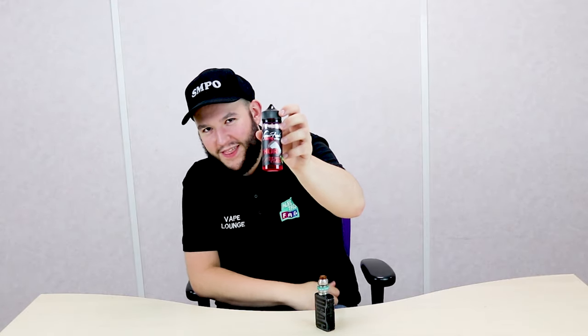I've got my little bad boy, my Drag Two, and the juice that we're going to be reviewing today is Vapor Freaks Thor. If you have a little look at that, it's got the Hammer of Mjolnir on there. Boom.